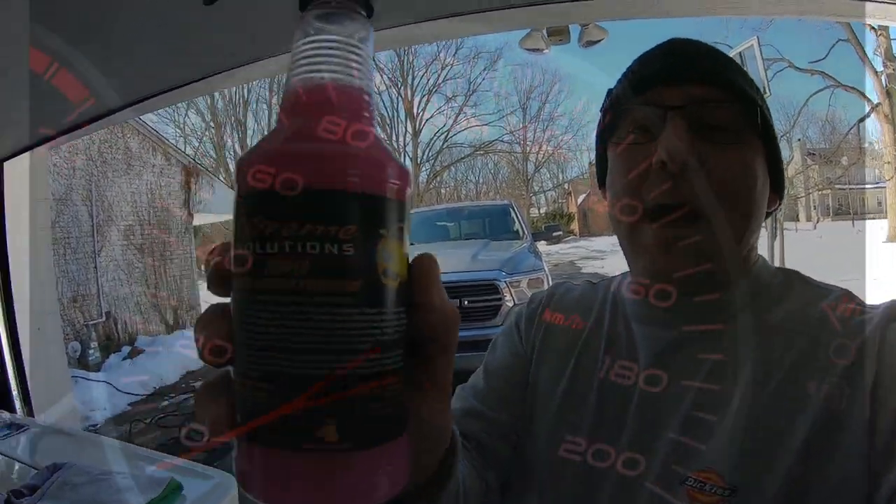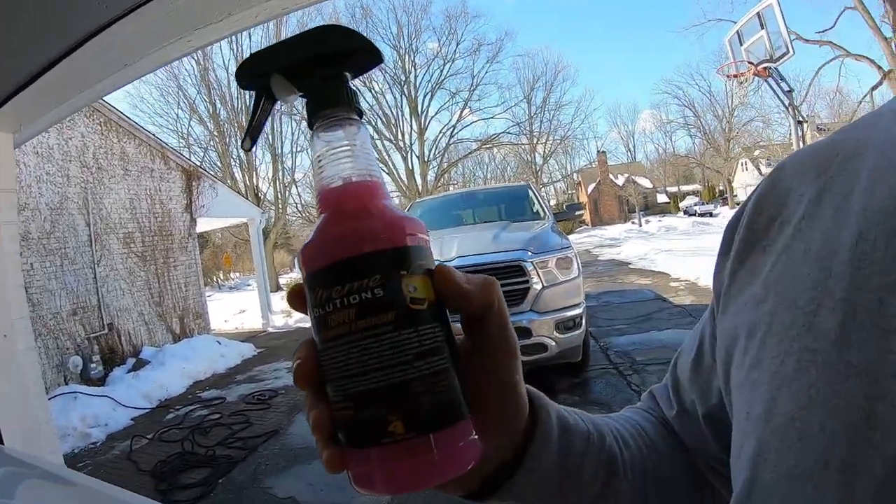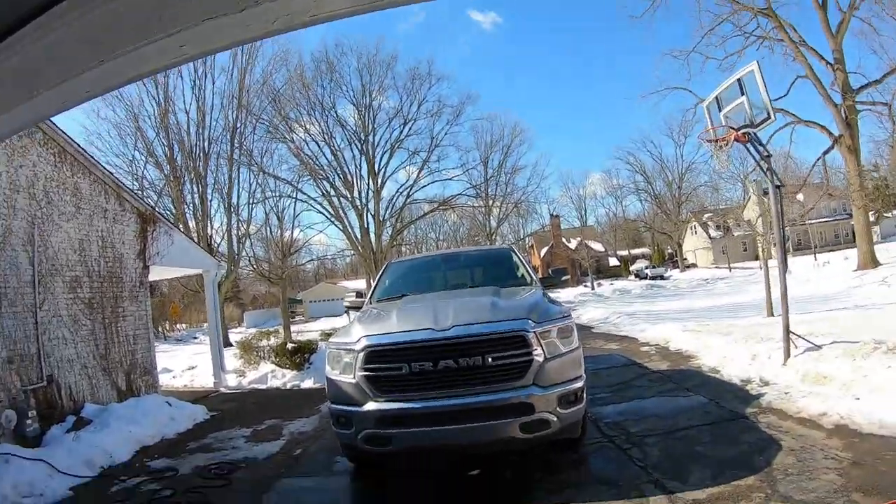After washing, we're going to be applying some Extreme Solutions Topper. This is a great drying aid — you can use it when your vehicle is wet or dry. We're going to use it while the truck is wet as a drying aid with some towels. We're also going to have a shout out video for a channel for you guys to check out.